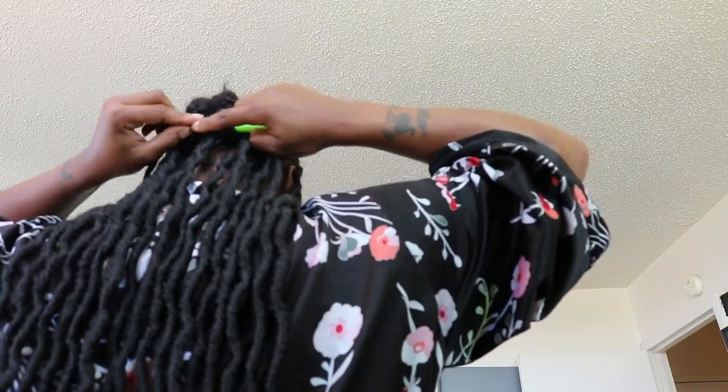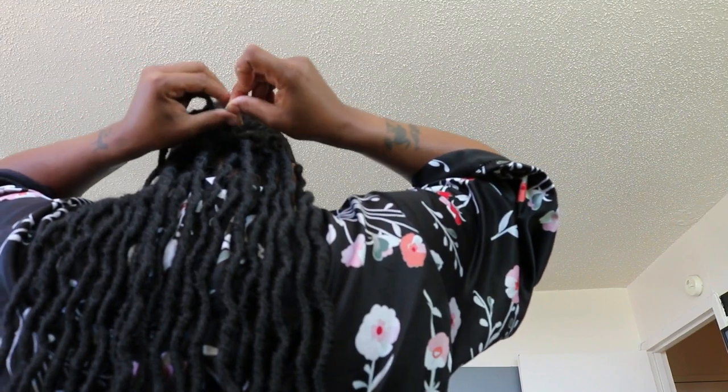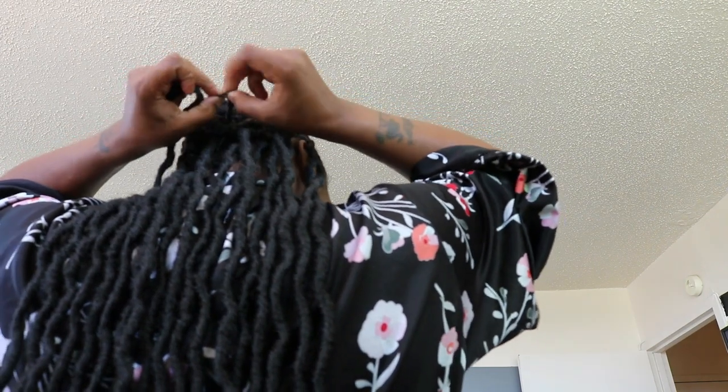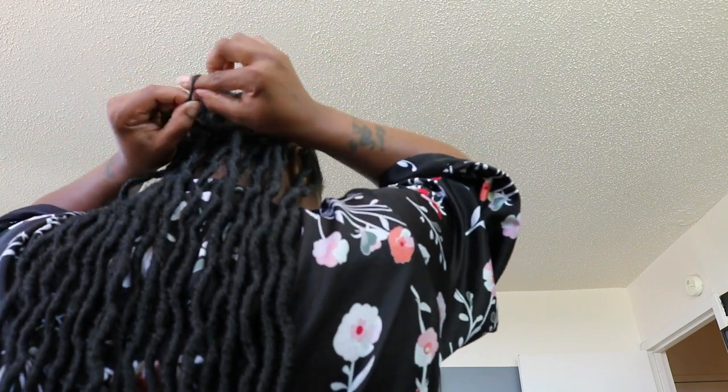I'm going to take this needle and thread and sew down the crocheted part of my hair because it was sticking up too much. Now I'm applying my locks into my hair using my crochet needle. I would suggest you space out your locks — try not to bunch them all up together, especially in the back, because you're going to run out of hair. These locks are thick and full, so take your time, space them out, and place them a good section apart from each other.